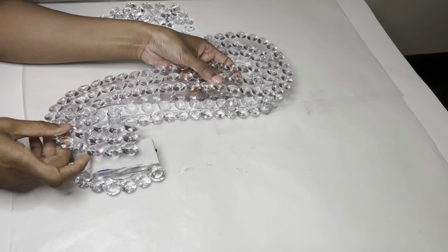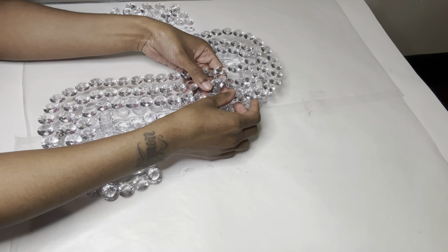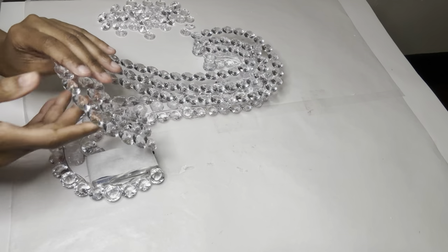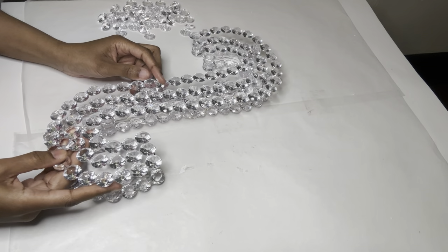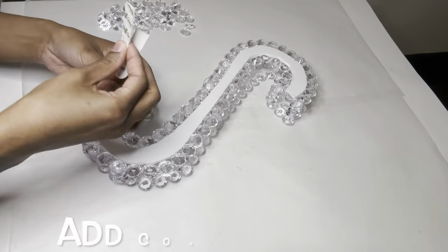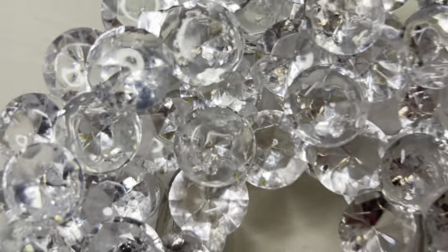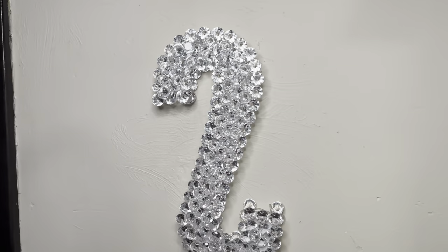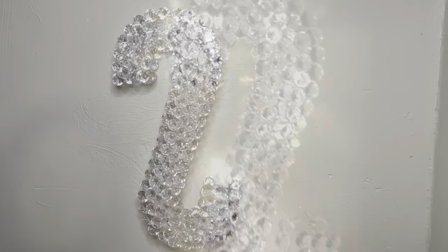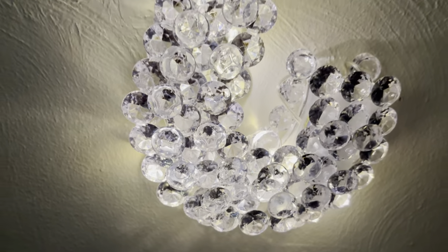I'm not putting glue around the entire perimeter — I'm just making sure the very top, middle, and very bottom are secure. I added more gems to the front to cover up all the gaps, and what a beauty this is! Like, comment, and share. If you're curious to see what else I can create, hit that subscribe button and turn on your notifications so you don't miss my next video.